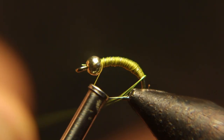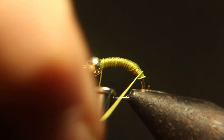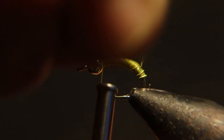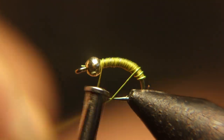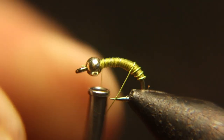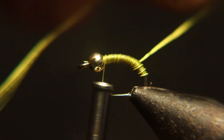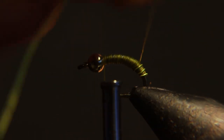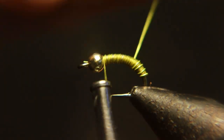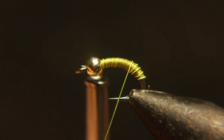Now you're going to rib this. I didn't talk much about the color of this thread — it's not written on it, but it is really close to like a light chartreuse, which is really the color of a random caddis. And this wire is sunfire yellow. This will make this fly look so much like the random caddises that'll be coming off soon.